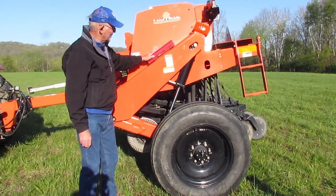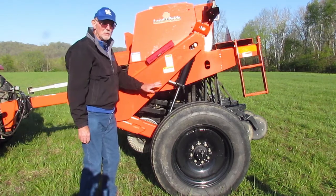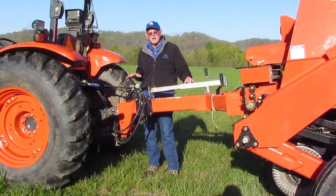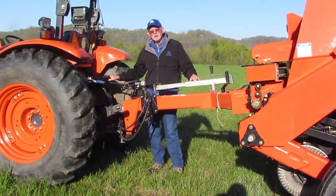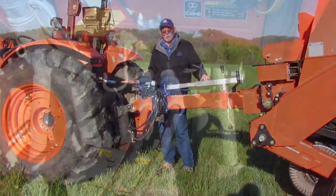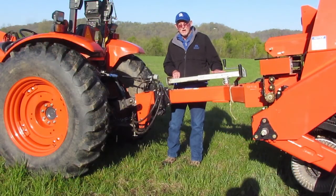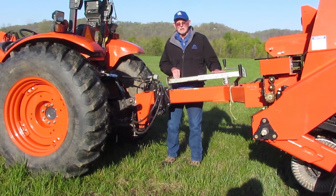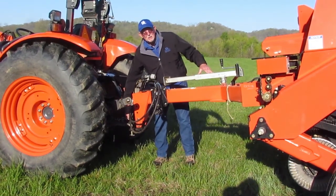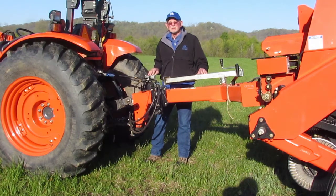These transport locks are to be used during transportation, and if you're going to store this piece of equipment overnight, I suggest you put them back on the cylinders and let the pressure down onto the support. Your tractor will need two sets of hydraulic outlets to run this machine — to lift up the hydraulic cylinders which raise and lower the machine. A jack assembly will stay on the machine at all times, so please store the jack here when not in use. Use a heavy duty hitch pin with a clip; it also has a chain breakaway for additional safety.